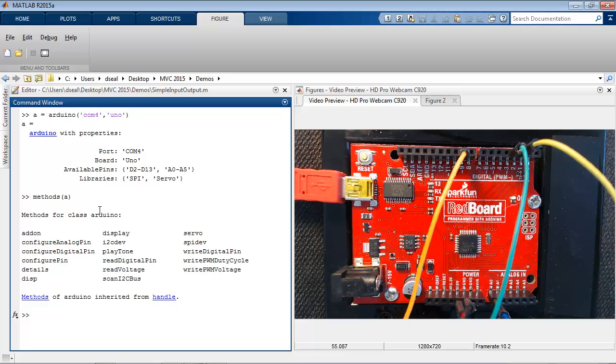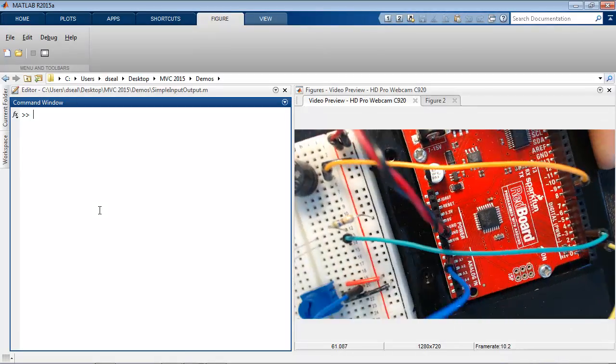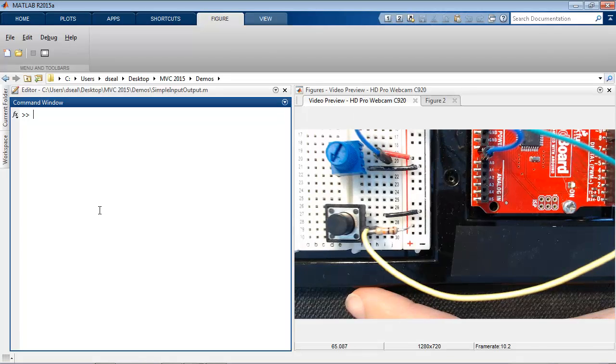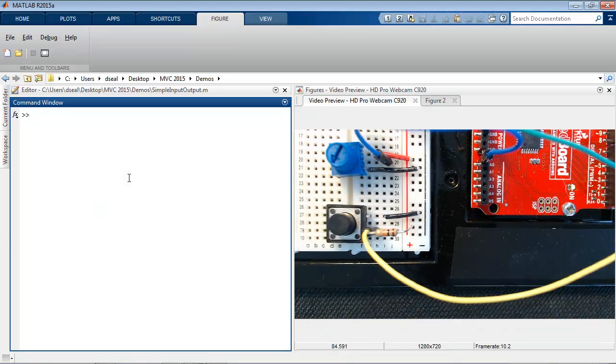Let's examine some of the basic ones. My Arduino device is connected to a breadboard with several simple electronic components on it. I'll start with input devices. Here I have a button wired to digital pin 2. I can read the value of that pin with readDigitalPin.